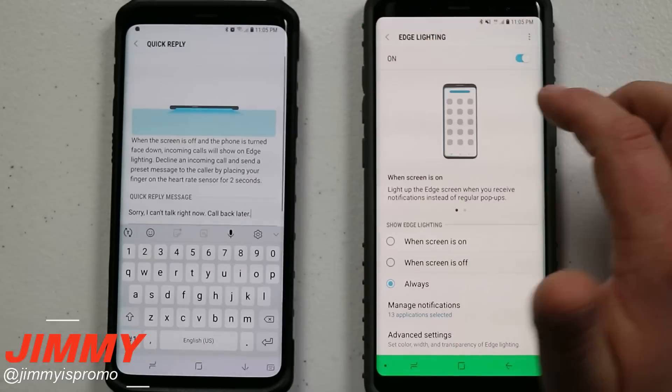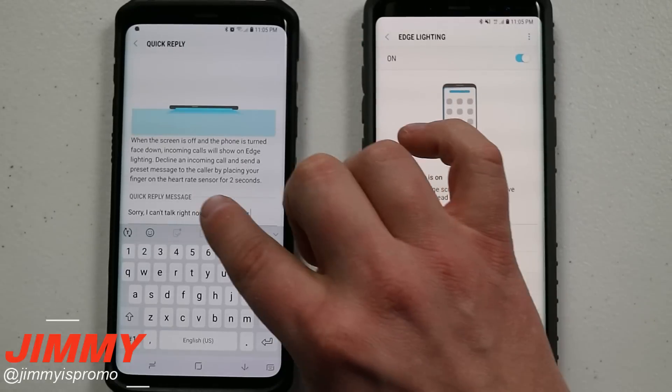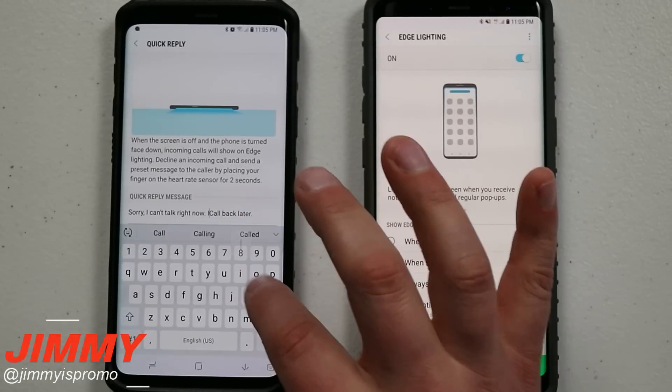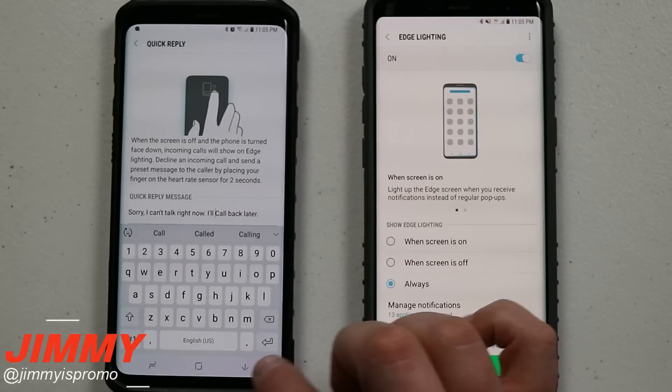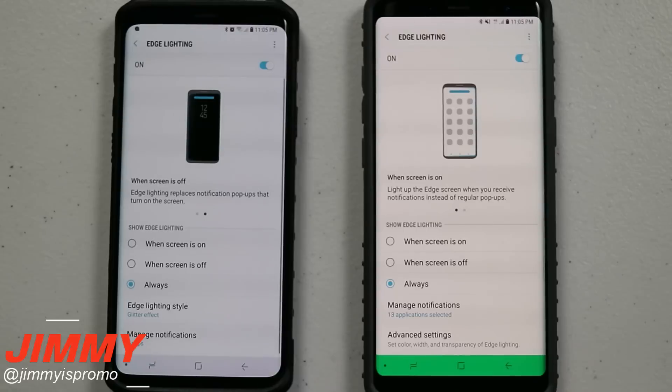What I would usually suggest is going inside Quick Reply — it currently says 'call back later.' I would add 'I'll' at the beginning so it reads 'I'll call back later,' which is a little less rude. Then you can go right back and it is saved.